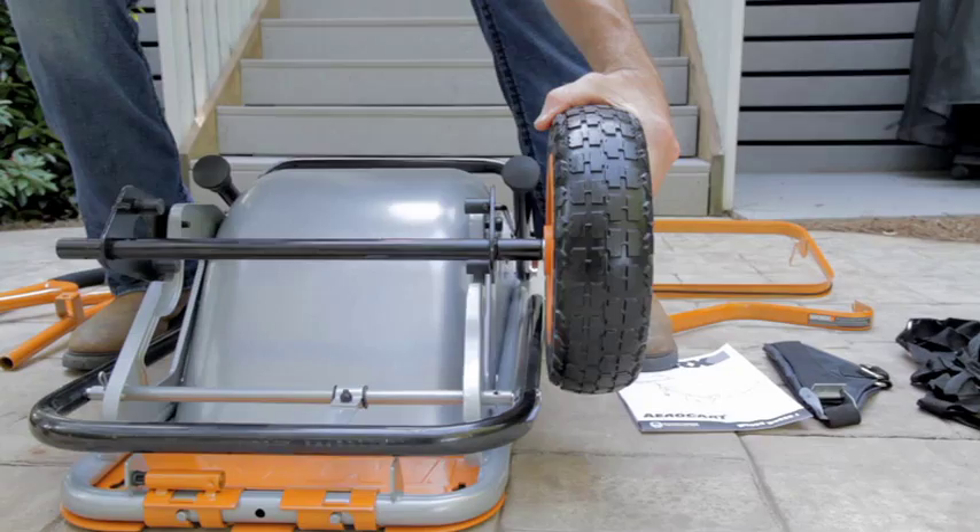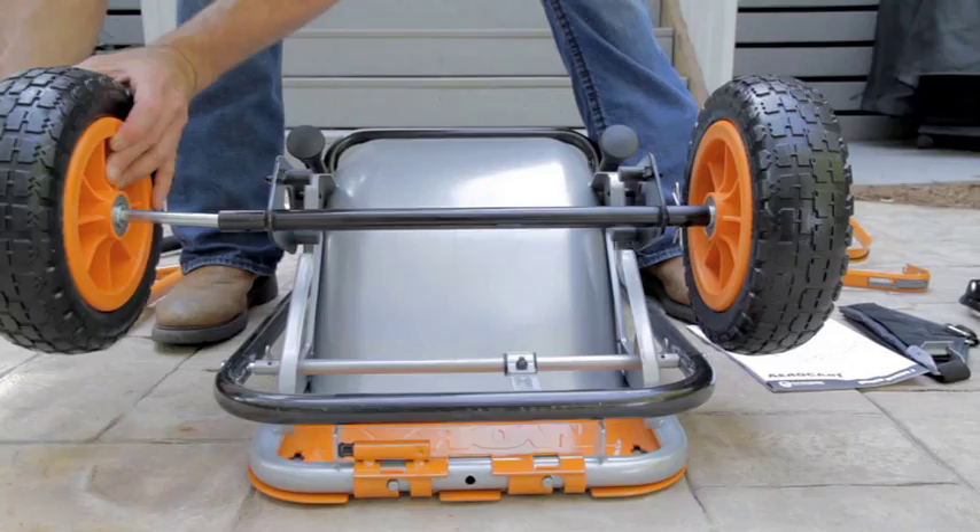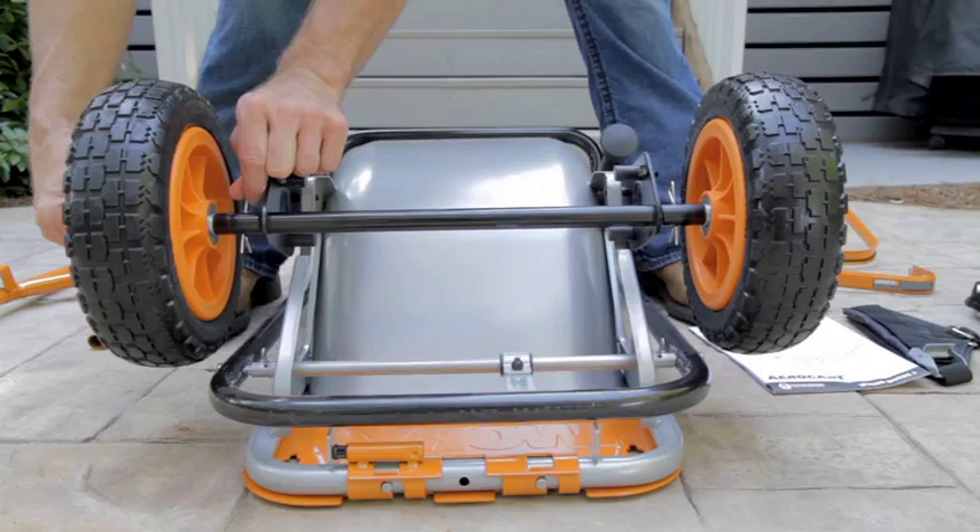Once your cotter pin is lined up, secure it in place. You do the same thing to the other side — axle through the tire, into the aero cart body, line up the holes, and secure in place.